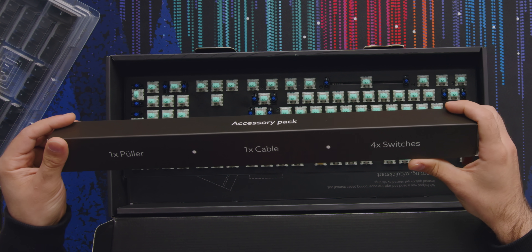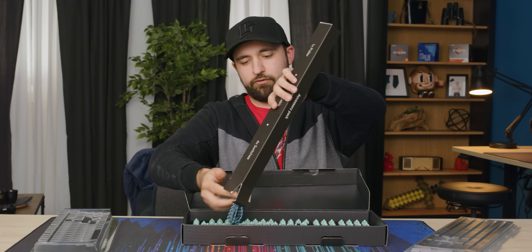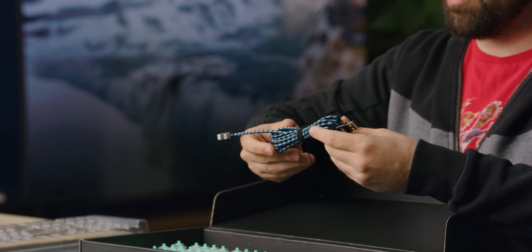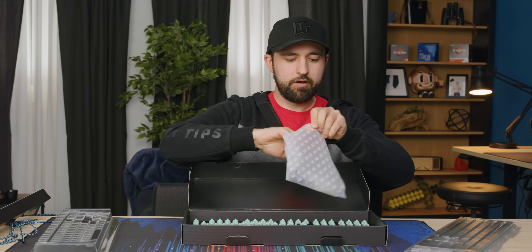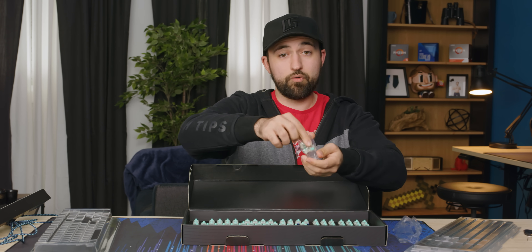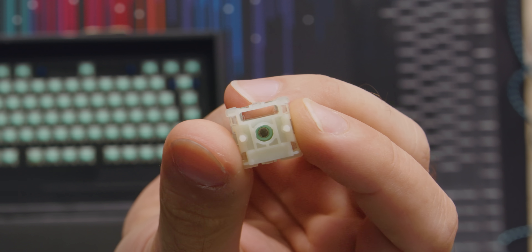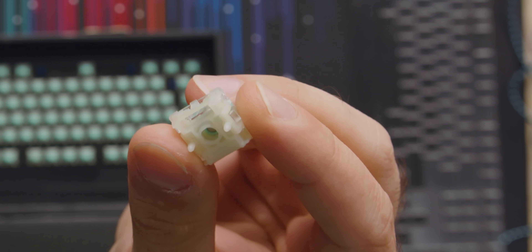We've got an accessory pack — a puller, a cable, and four switches. I've got to judge the cable too, real bad. These are the switches — those Lecker switches — so they give you four replacements. What I really want to show you is the bottom of this thing. It's got these little side clips but no pins, because it actually uses magnets.